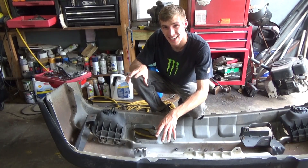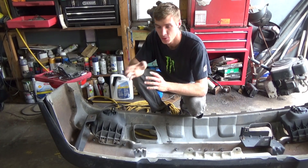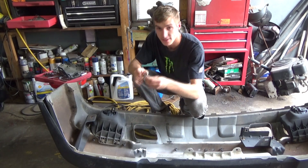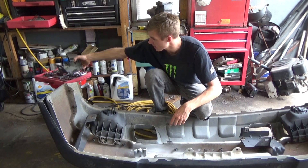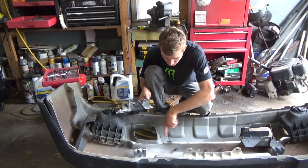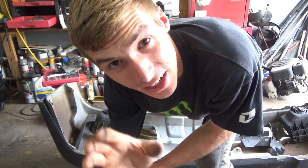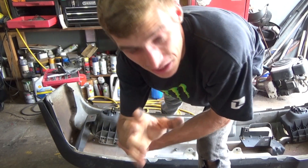Remember in math class, orders of operation? You have to do certain operations before you do others — that same scenario applies here. These little tabs have to be welded on first before the big bracket is welded on. The reason being is if I welded the big piece first, I wouldn't be able to weld the tabs on after. So you want to break stuff down, don't go out of order — it'll cause a lot of frustration, a lot of time, and you'll probably start throwing stuff.